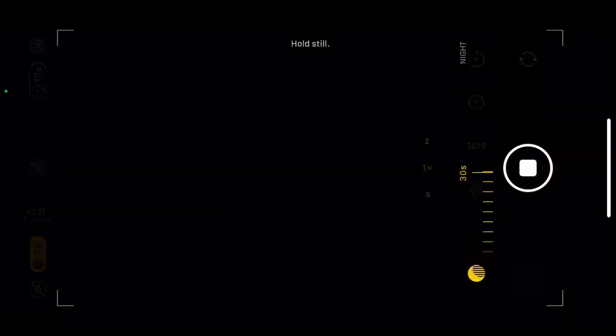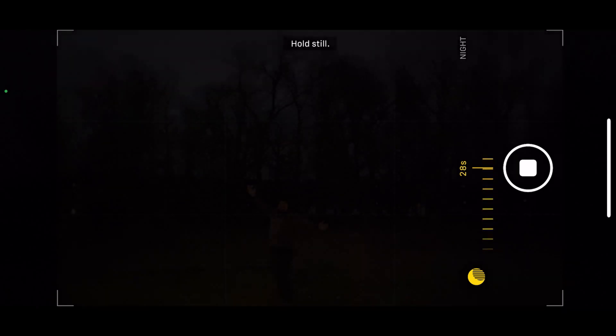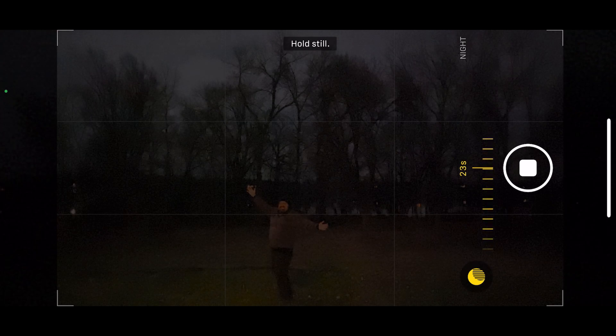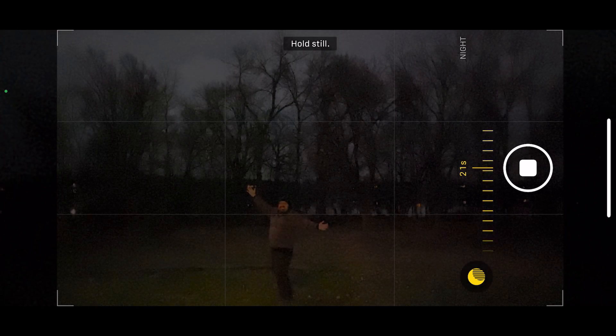Of course, you can combine the timer and the low light mode to be able to take selfies in the dark, like this one right here. The phone is going to pick the maximum allowable time, which is 30 seconds, and as long as you stand still, it will keep exposing.